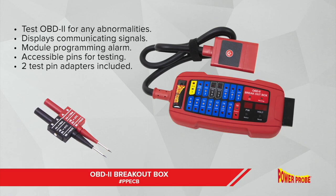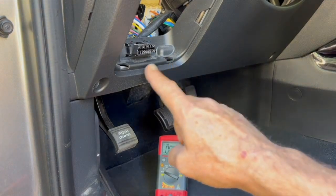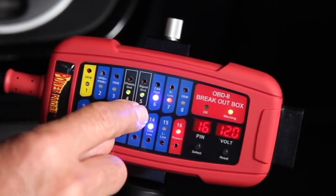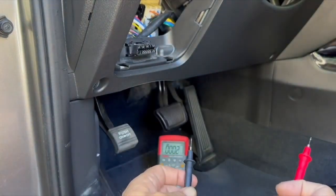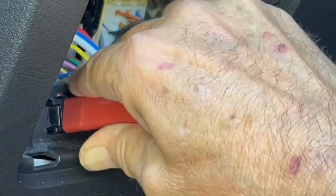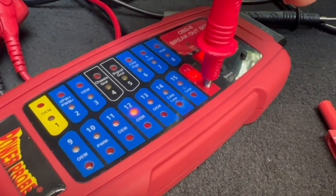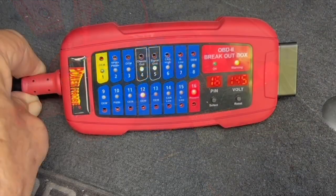The PowerProbe PP-ECB OBD2 breakout box is a little bit smarter than your average breakout box. The primary purpose of any OBD2 breakout box is so you have easy access to the 16-pin OBD2 diagnostic link connector in your car, so you can test with a multimeter or lab scope without the possibility of damaging the OEM connector during your testing. The PP-ECB plugs directly into the DLC and will give you test pin access sized for any standard multimeter test probe tips. It also includes a set of pin to 4mm adapters for even more connection options.